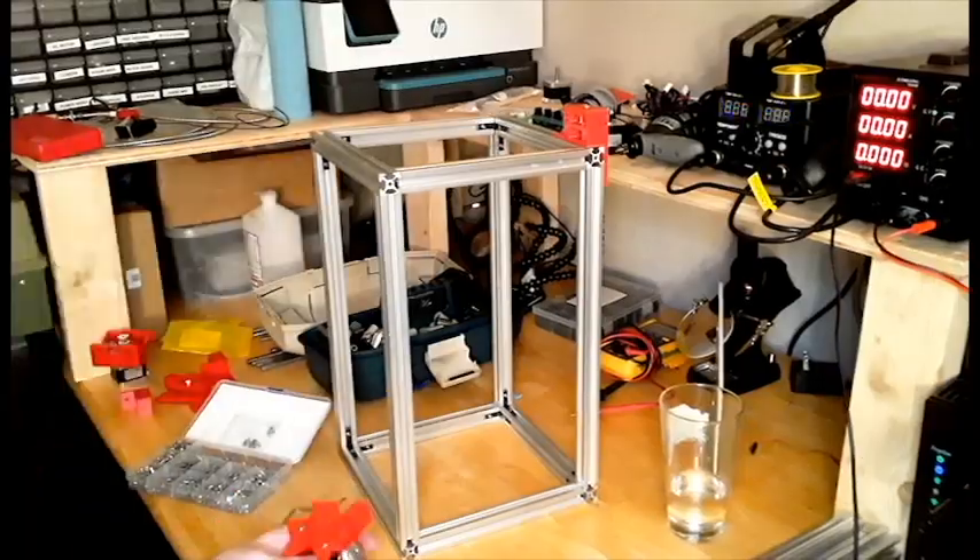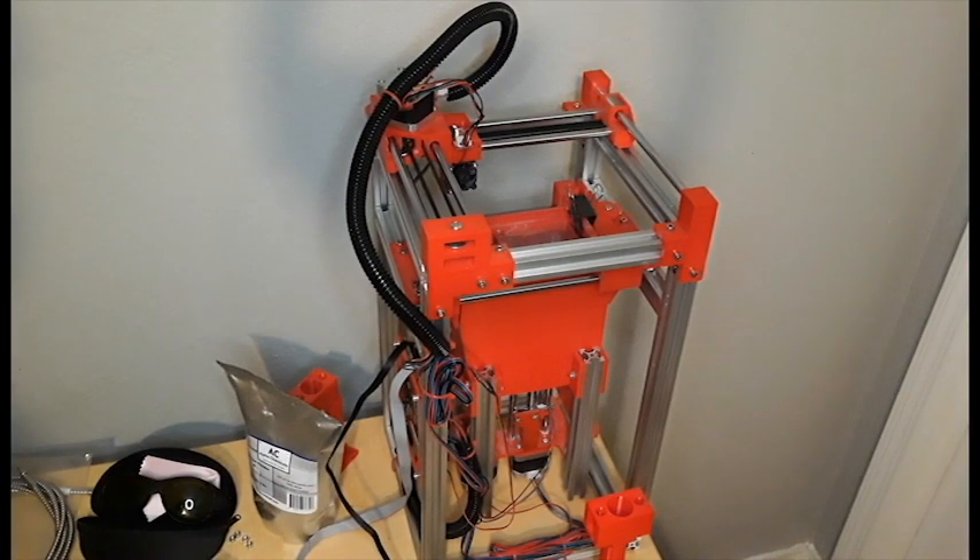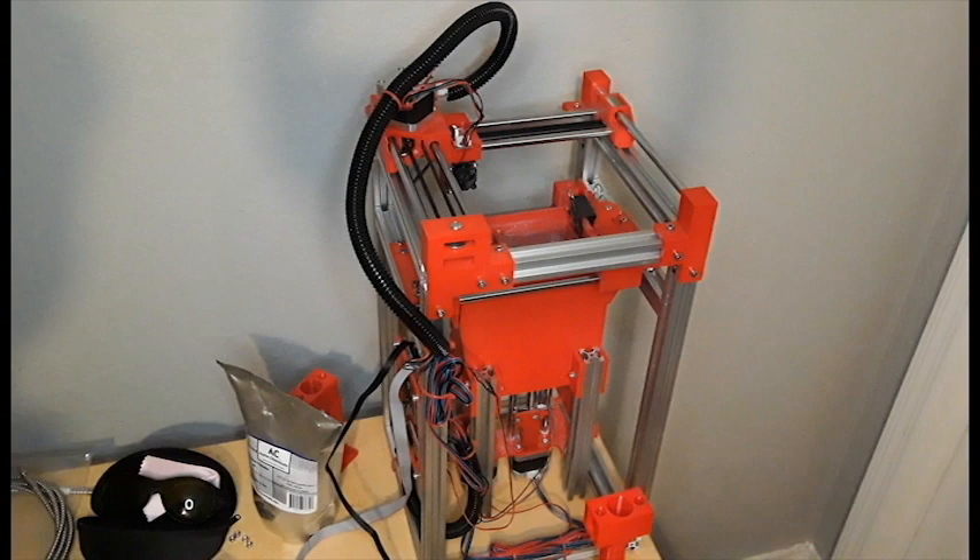Hello and welcome. This is my desktop SLS aluminum 3D printer that I made for manufacturing metallic parts. I'll be making a video about it shortly and how you can construct one, but I wanted to first talk about how to run the laser that I have at the heart of this.